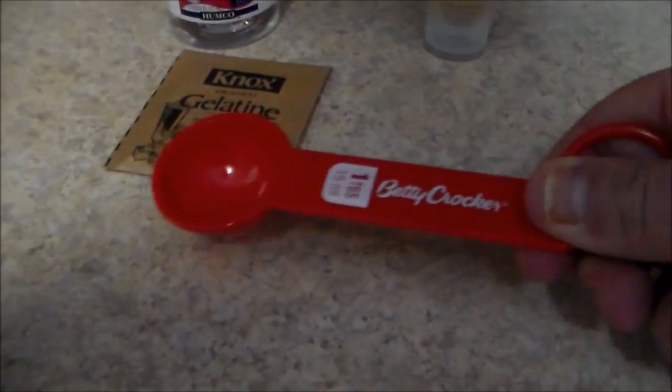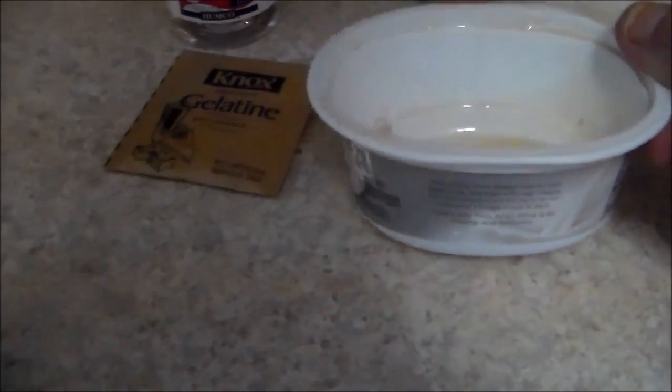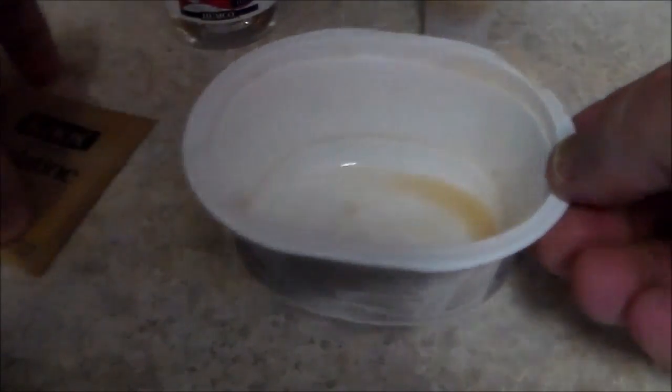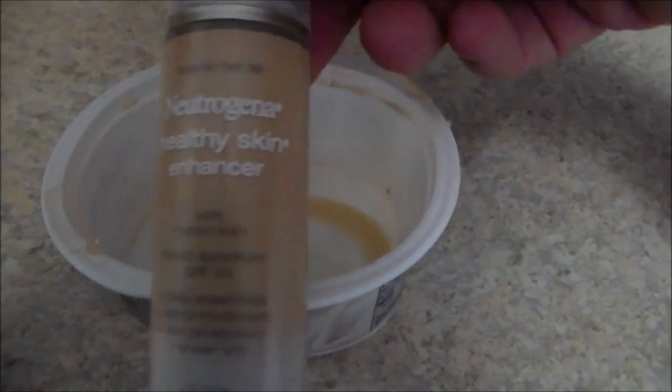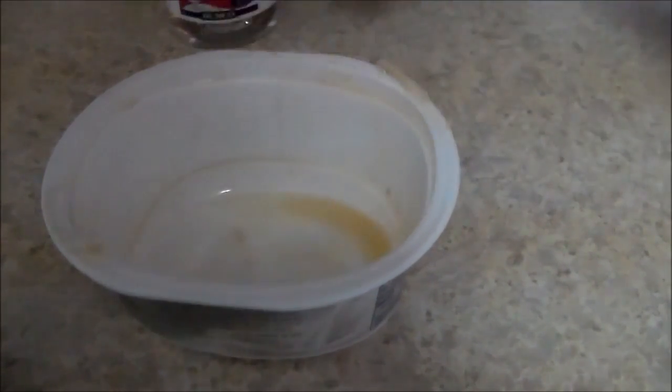We also need to make sure that we have our tablespoon, and I need a container. I've used this container a couple of times — it's nothing more than a cream cheese container. And then for color, I'm using the Neutrogena Healthy Skin Enhancer, just for some color for the skin.